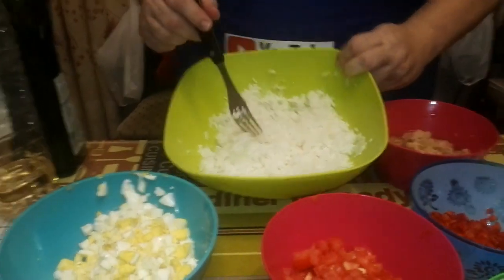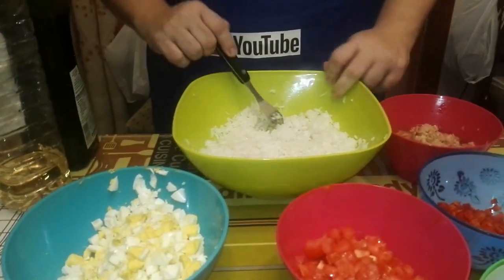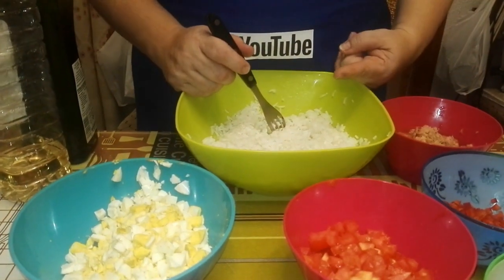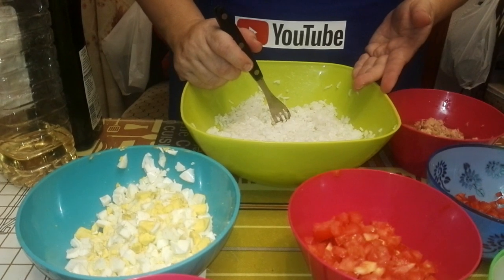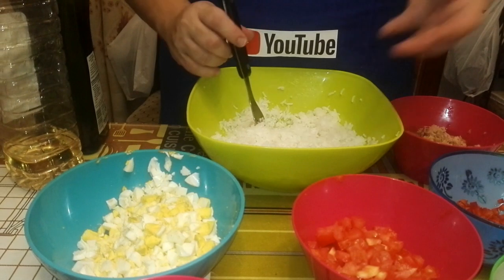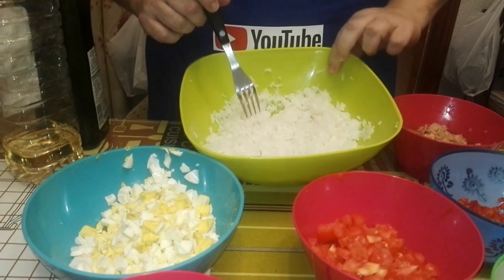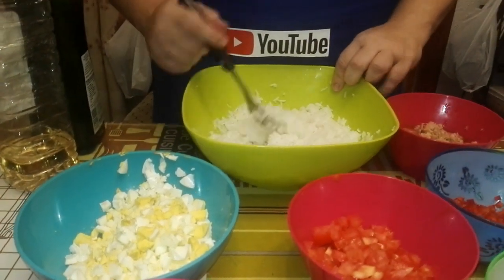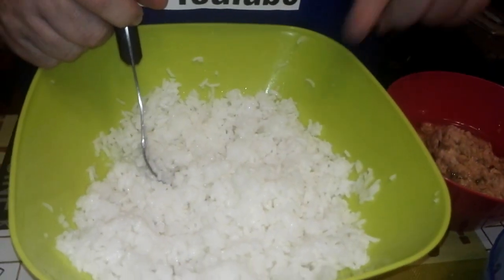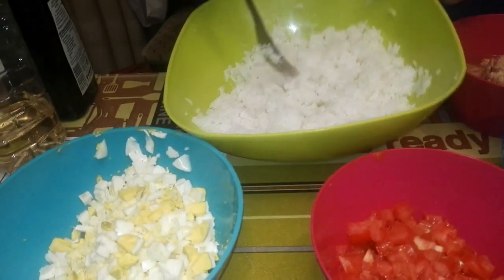Y aquí tenemos el arroz, que es el principal. Es un arroz que está suelto. Para hacerlo, lo que he hecho es cocerlo en agua con un poco de sal. La medida: una de arroz, tres iguales de agua. Lo dejamos cocer y se va todo el caldo. Este es de jazmín, de Hacendado, especial para ensalada. Este tarda entre siete y diez minutos en hacerse — a mí me ha tardado siete.